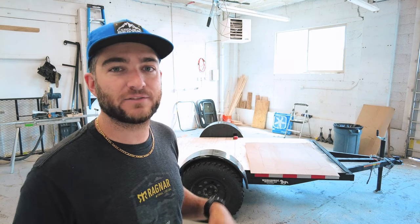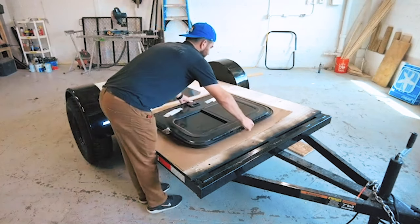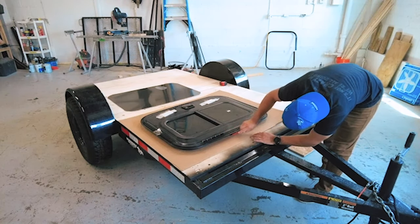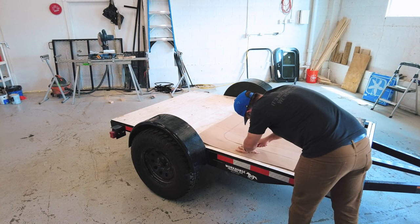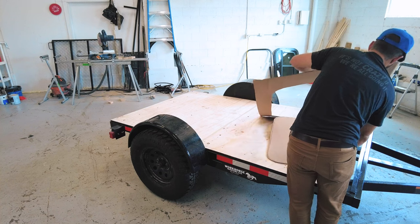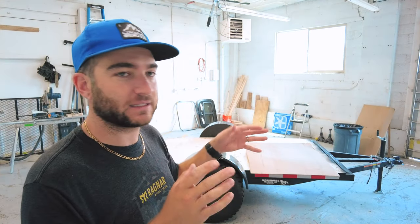We'll have to use the jigsaw today to cut it out. I'd love to be able to use the router — if I had a form, I would do that — but instead I've just made a template with a piece of cardboard and the door. I measured it out and used a marker to show where the door would be, and then I'm going to put that up on the plywood and cut it out with the jigsaw. Hopefully we'll get both sides exactly perfect.